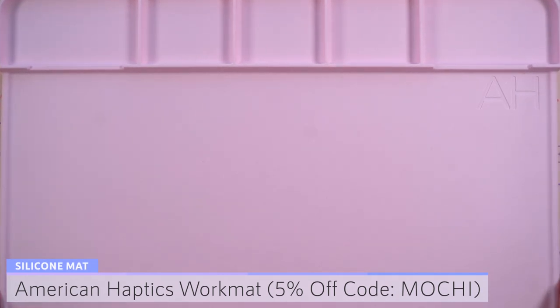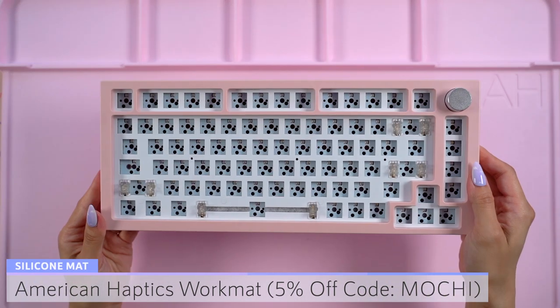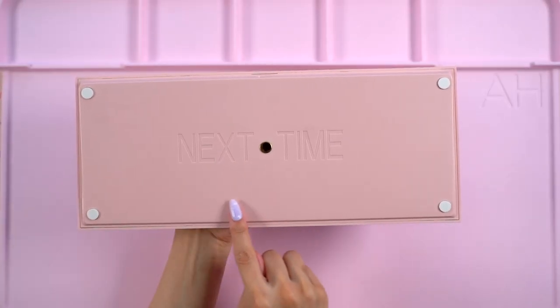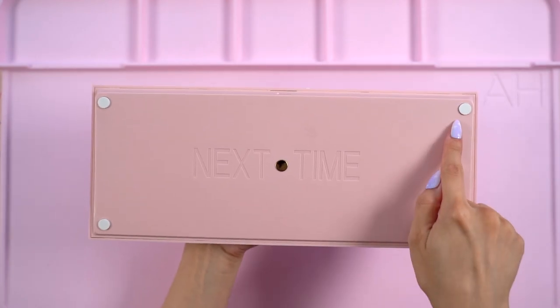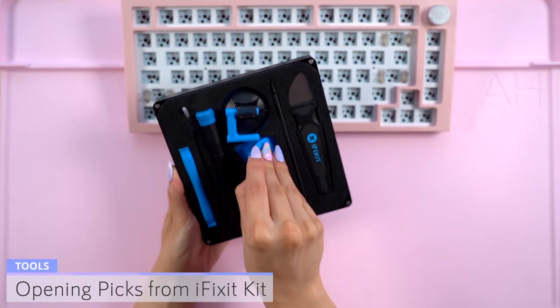I put down my American Haptics work mat which you can get 5% off of using my code MOCHI. Because this is a budget keyboard kit, I decided to try out the Tempest tape mod which is a cost friendly way to improve the sound. The top and bottom of the case is held together with clips, so I grabbed my iFixit kit and pulled out the blue opening picks.